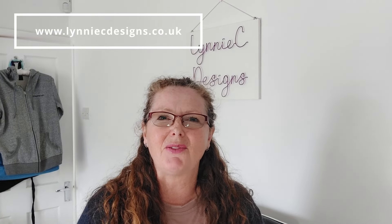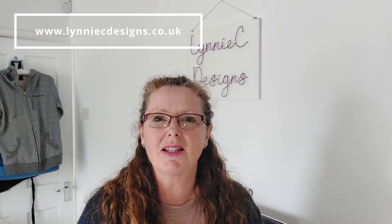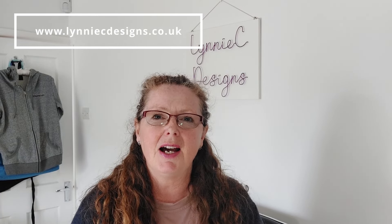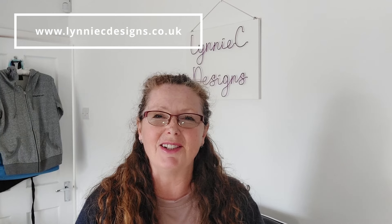Hi, it's Lynn from Linnacy Designs. Thank you for joining me today. I'm an independent Stamping Up demonstrator based in West Sussex in the UK, and I'm coming on to share some projects that I've made with the flowering zinnia suite, which is one of our online exclusive sets. There are loads of lovely bits that you'll never see in any of the catalogues. I'll flip the camera over and we can get straight on with the crafting.